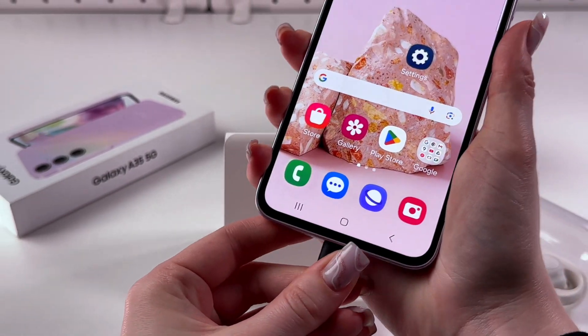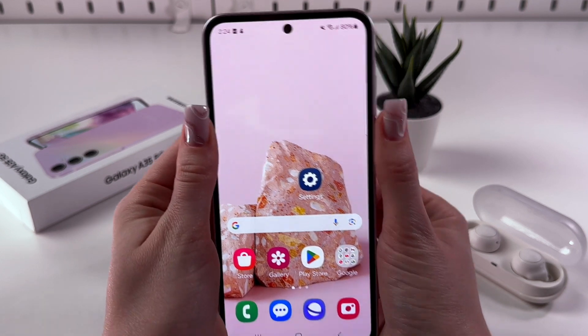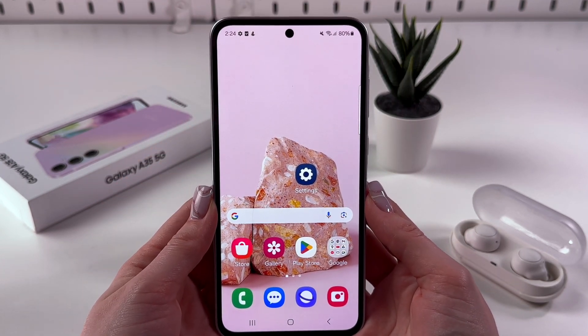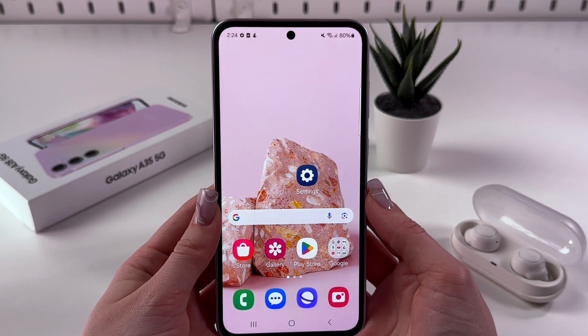So let me just do it quickly. And now I just connected my phone to the laptop. So after that, we need to enter recovery mode.